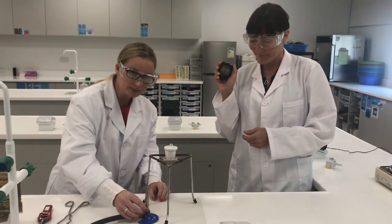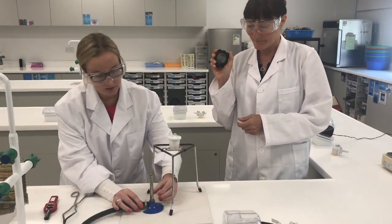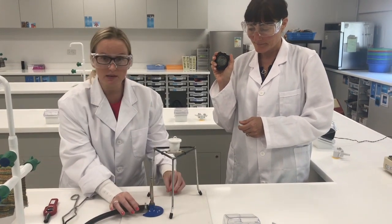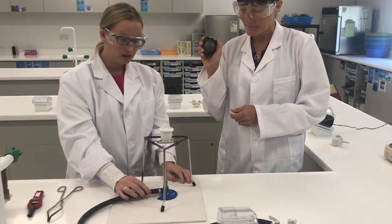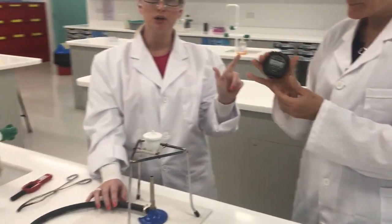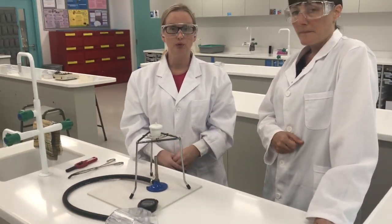This experiment must be conducted with the blue hottest flame — the roaring flame — so open the air hole fully. Once the air hole has been opened fully, insert the Bunsen burner underneath the crucible and start your stopwatch. Time the reaction and allow it to proceed for 3 minutes.